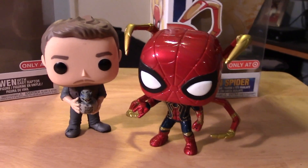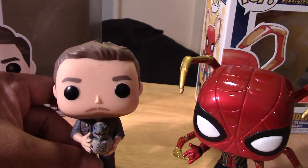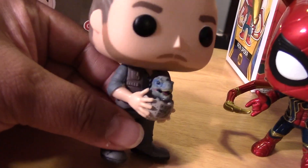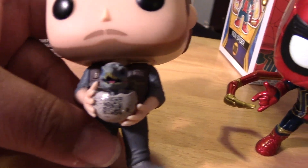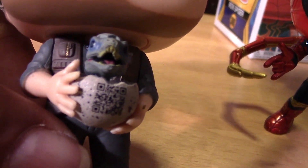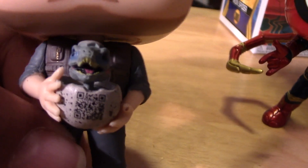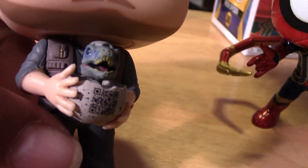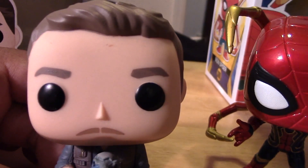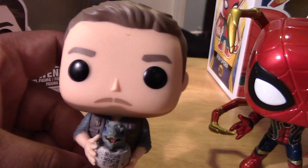Alright, we have them both out of package now. Let's take a closer look at Owen here from Jurassic World. He's holding the Baby Raptor and egg. He has some kind of barcode, so I'm guessing that's going to be in the movie somehow — the eggs are all barcoded now. And I believe the head sculpt is pretty much the same as the common Owen.